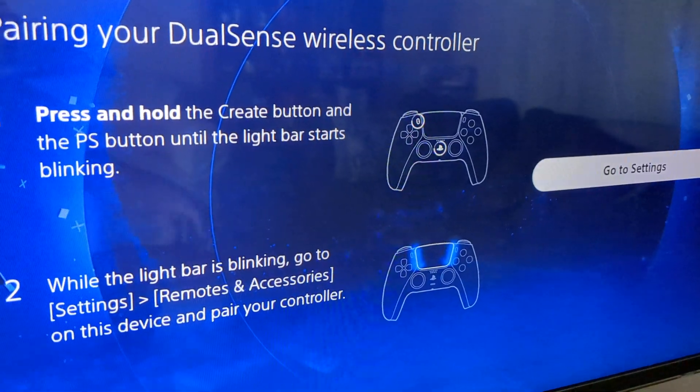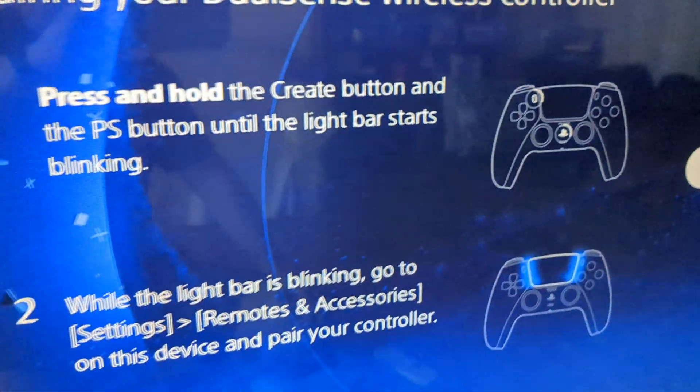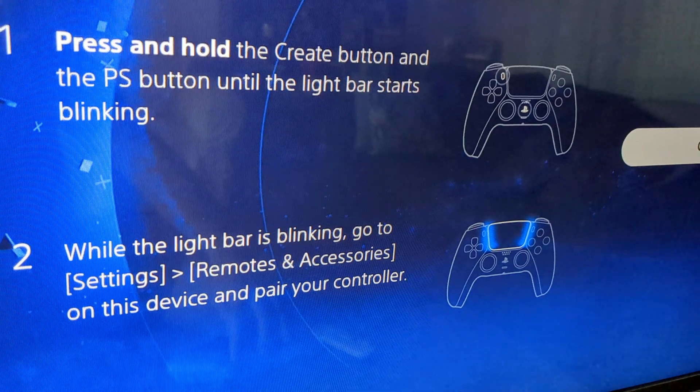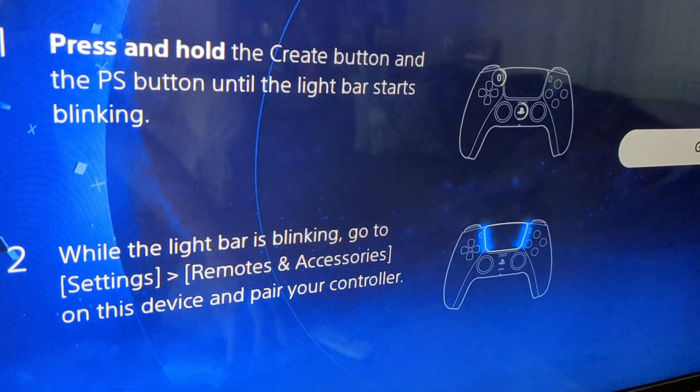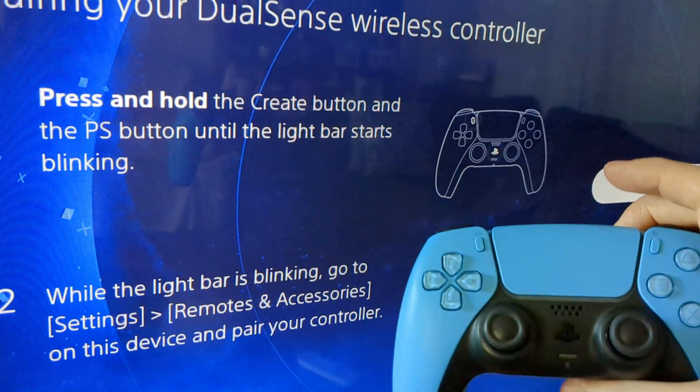You want to hold those two buttons shown on the screen, and after you hold those two buttons for a few seconds, the light on the controller is going to start flashing — as you can see here, the light's flashing.